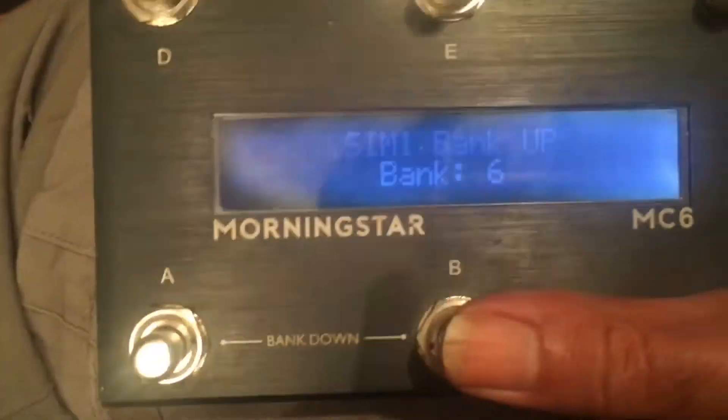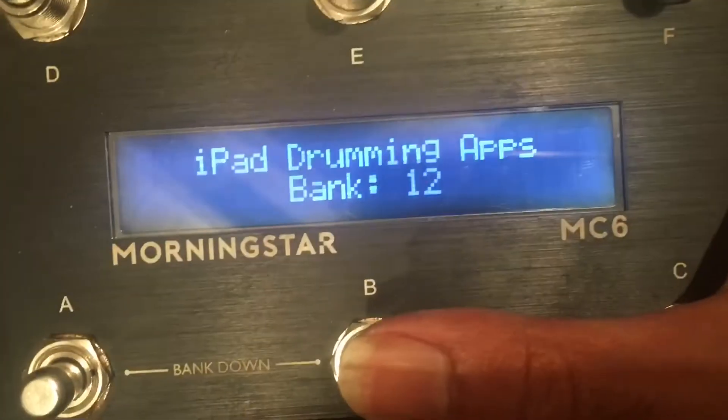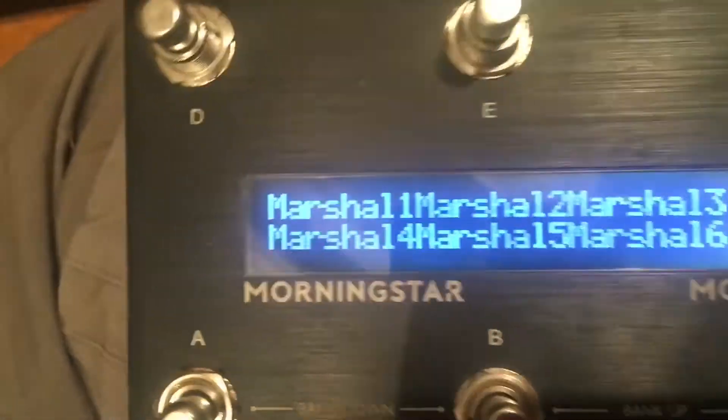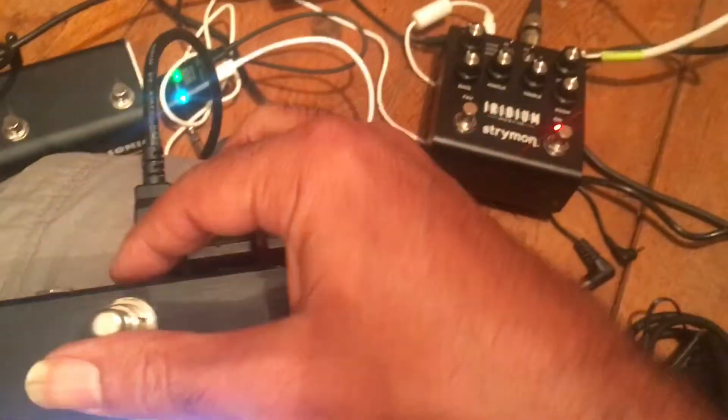All right, anything I don't have here is power. Okay, so now we've got power coming to the Morningstar. This is turned off. The Witty has always been connected, so it shouldn't drop. These are all my different banks — and there you go, that's still working.